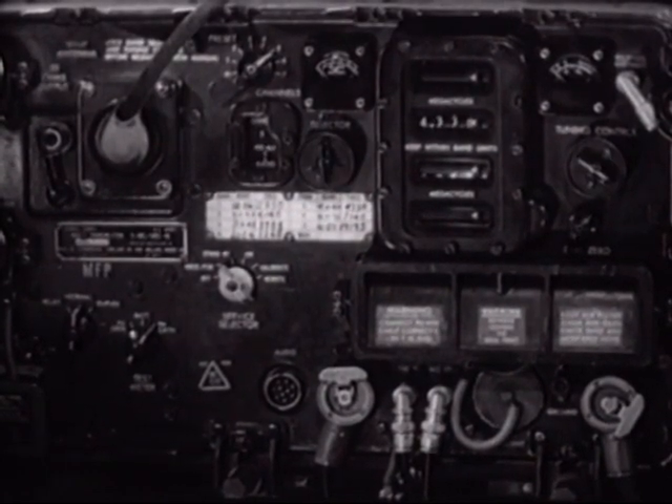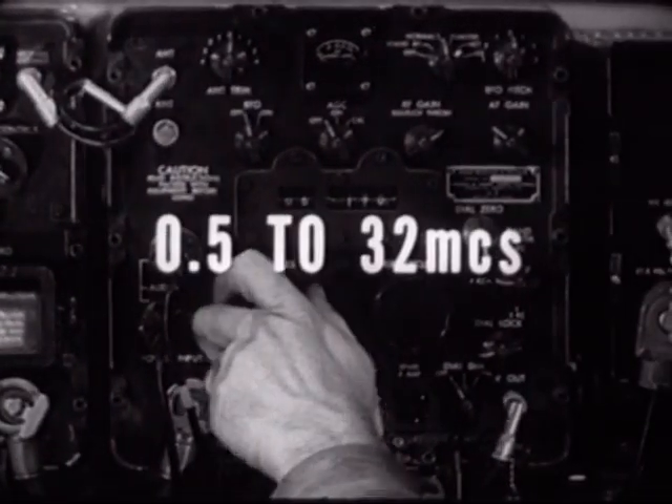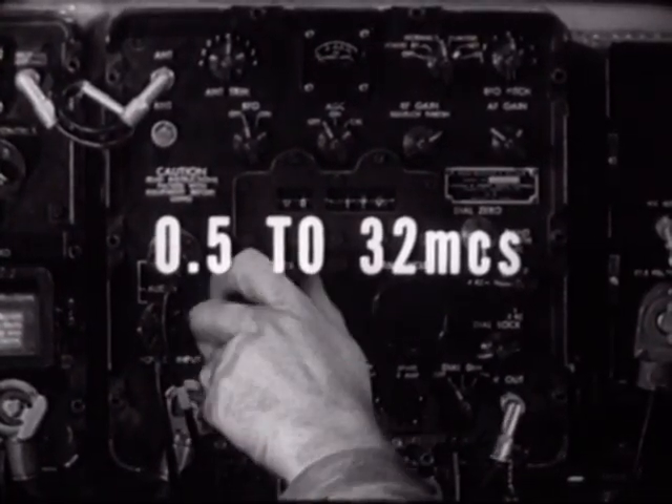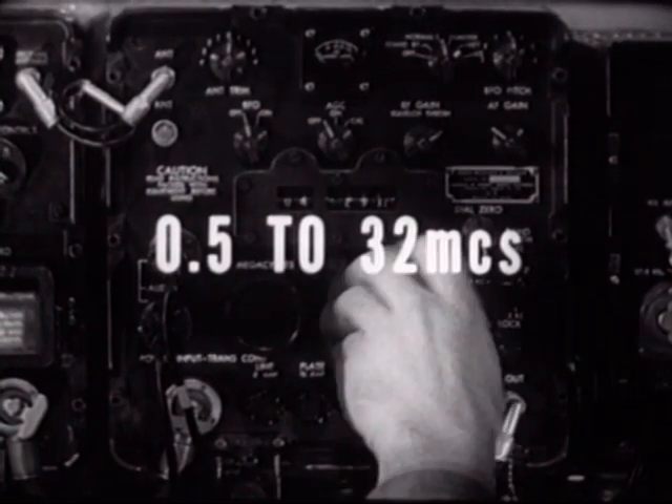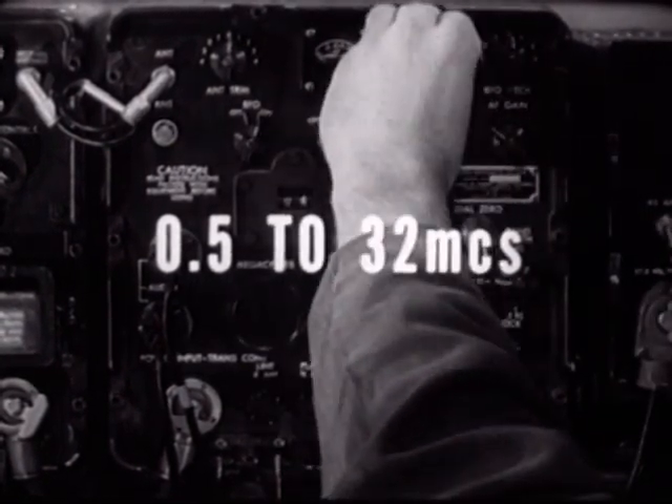The frequency range of the R-392 receiver is broader than that of the transmitter — it operates from 0.5 to 32 megacycles in 32 bands. Unlike the transmitter, it has no automatic tuning feature and must be tuned manually.